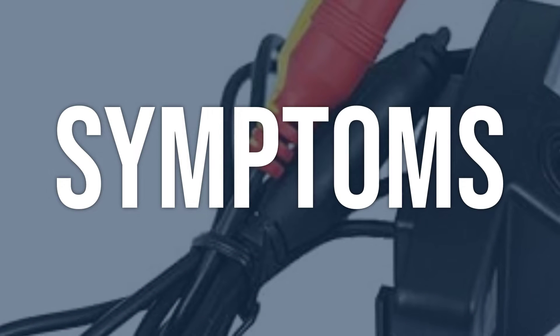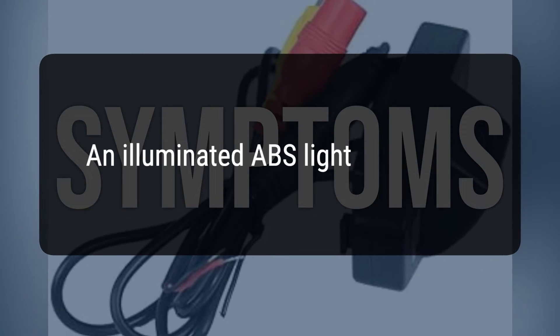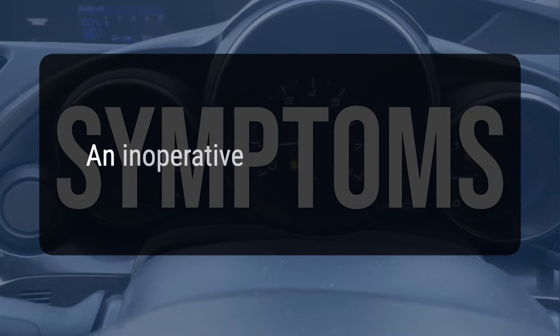When you encounter this OBD error, the vehicle typically exhibits the following symptoms: an illuminated ABS light, other illuminated warning lights such as traction control, and an inoperative ABS system.